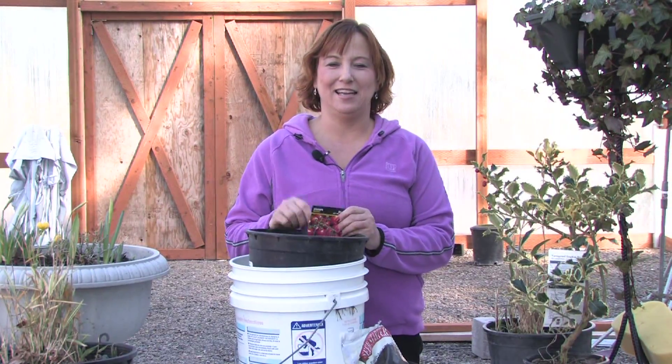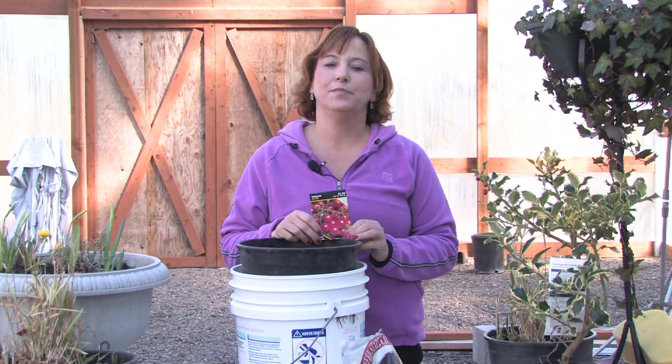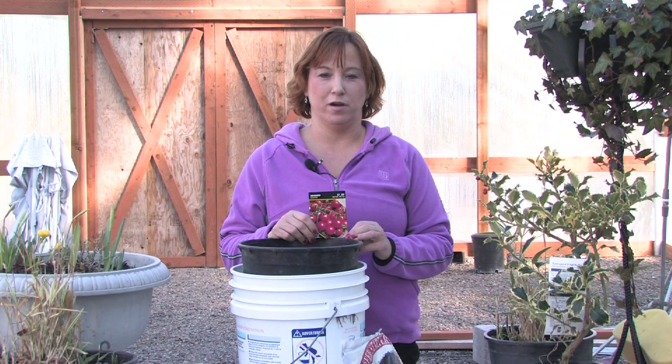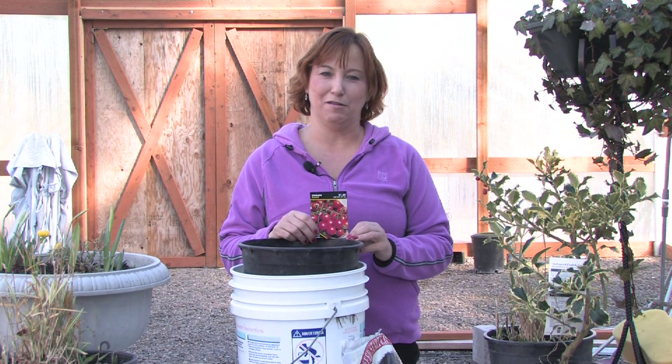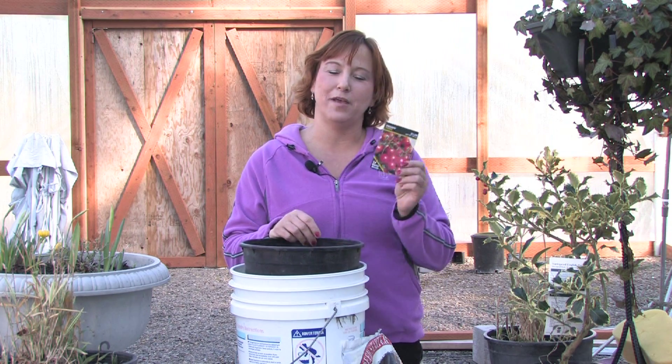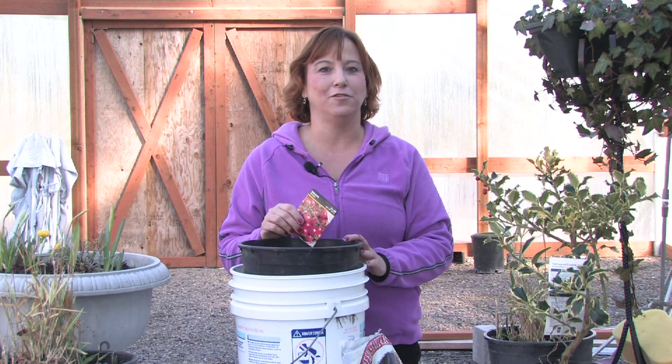Hi, this is Yolanda Vanveen, and in this segment we're going to talk about how to build a small hydroponics tomato grower. Growing tomatoes is so rewarding and there are so many different types you can grow. They don't necessarily have to be grown in soil — you can grow tomatoes right into a sponge or any type of material, grown right in water hydroponically, and it's really not that complicated.